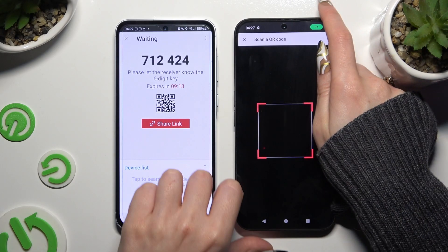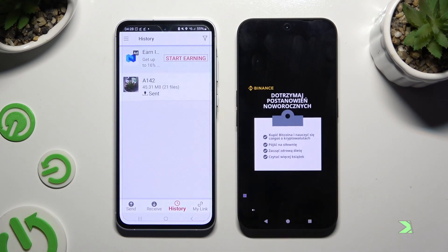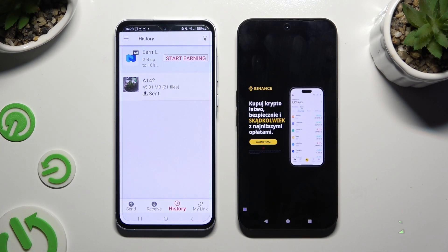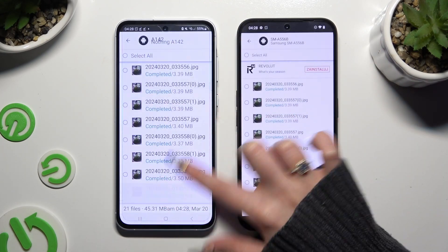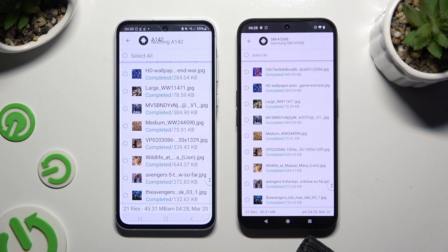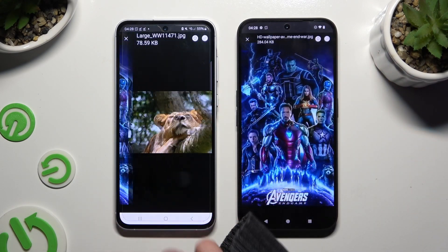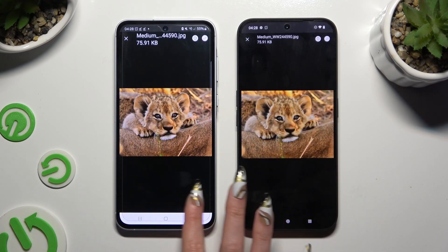Then wait. As you can see, all of my files were successfully transferred. Thanks so much for watching — if you enjoyed this video, smash that like button, comment, and subscribe.